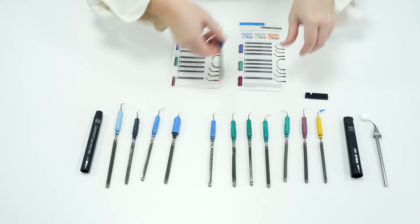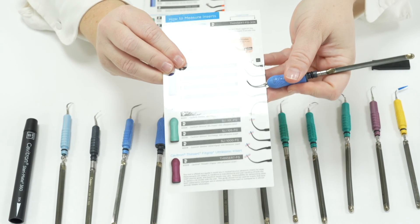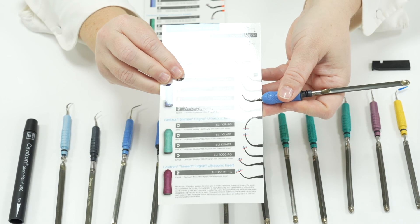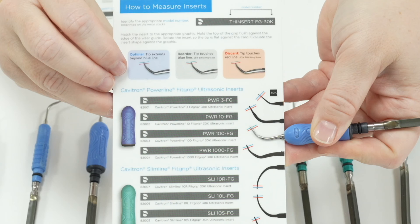For example, this insert is an FSI Powerline 100, which is here on the card. I place the insert along the black line and it should not deviate — if it bends away from this line it has to be discarded. The insert should extend beyond the blue line, meaning it is working at full efficiency. If the insert is short of the blue line it has lost 25% of its efficiency, and if down to the red line it has lost 50% of its efficiency.